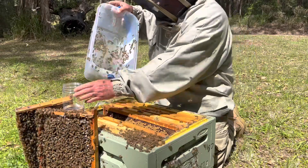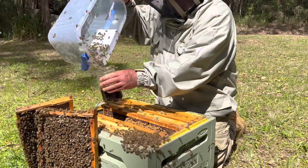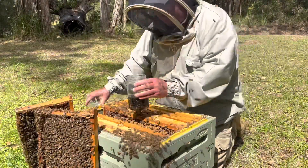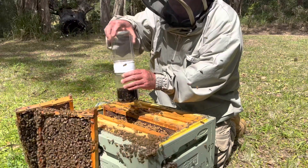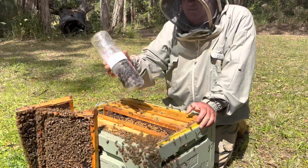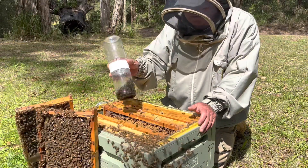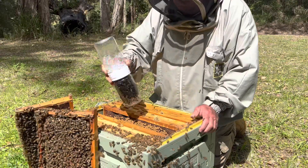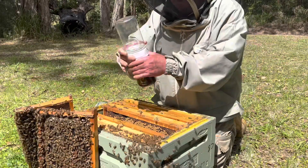Just get them into the corner of the tub and into the bottle. Shake the rest back in there and get the shaker back on. You need to shake that quite vigorously for four minutes — a really good hard shake. The idea is to dislodge the dead mites off the bees.